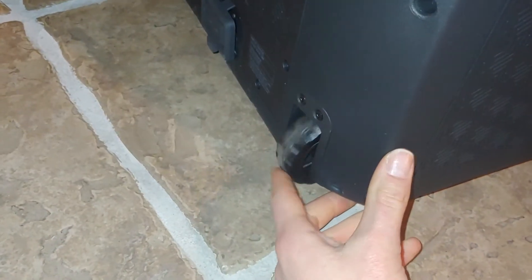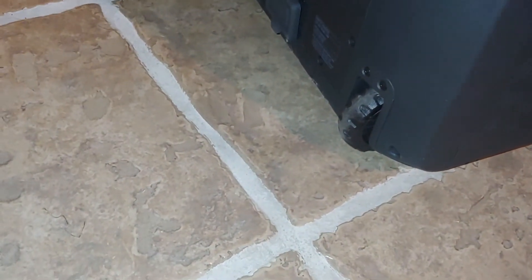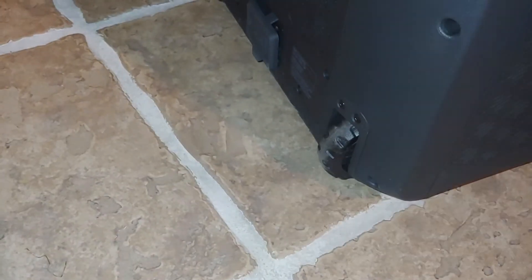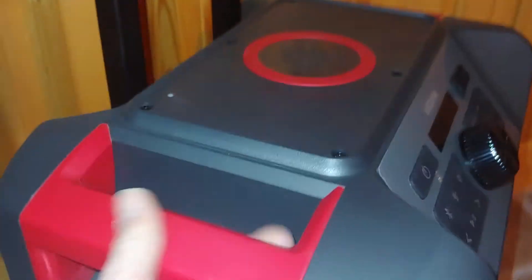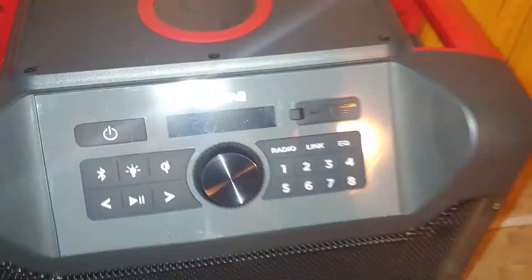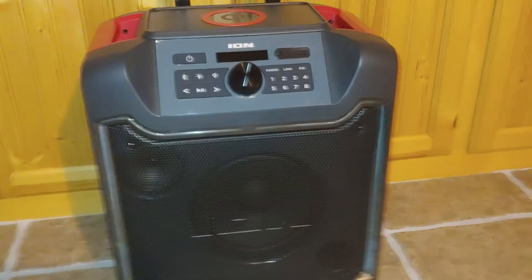It does have the handle and wheels here, and people are right — they are small. But I don't know what people would really expect on a speaker. If you're on rough terrain you really just need to carry the thing. It's got these two really nice handles on either side, very sturdy feeling, so no complaints there. That's what I do — I just carry it.